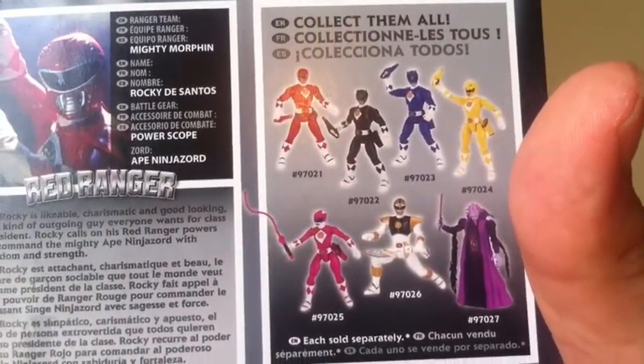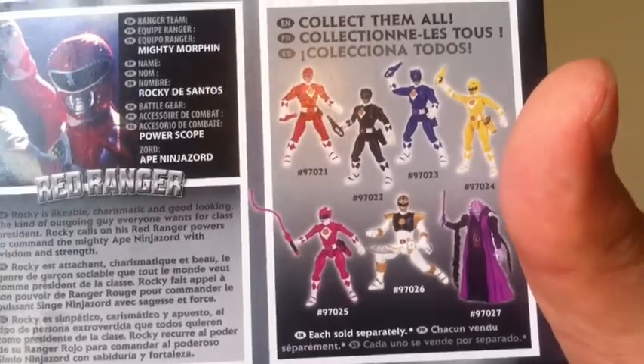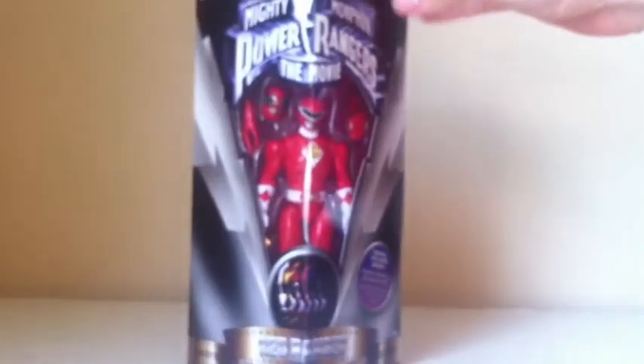All I need now is Blue, Yellow, Pink, and White — so if anybody has Pink, let me know. Anyway guys, let's take this guy out of the package and see what he looks like.